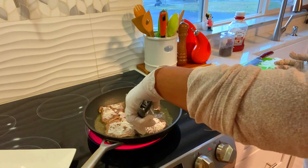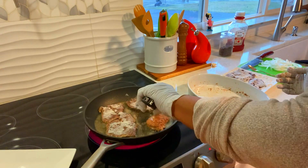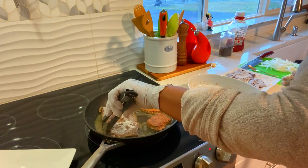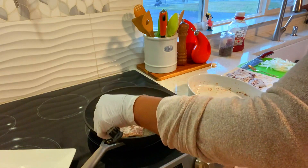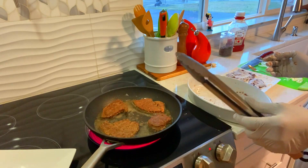Okay guys, we have to move fast with this liver. You know liver is easier to cook — you don't want to overcook your liver. It'll make it tough.